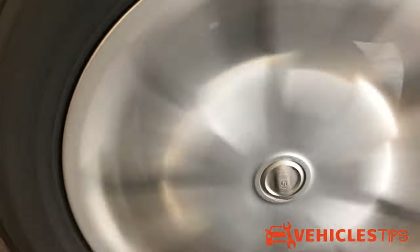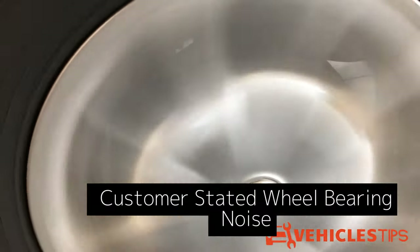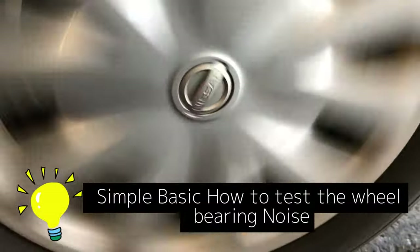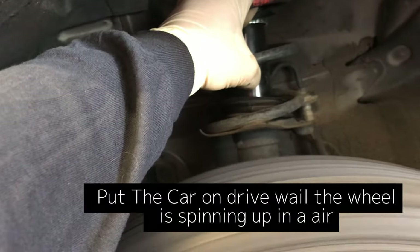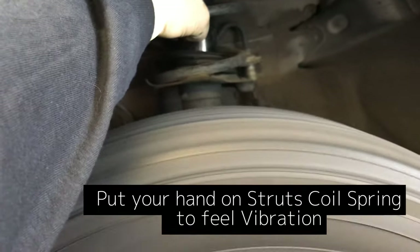Here's how we test it: put the lift under the whole vehicle and raise the car up enough to have clearance on the wheel so you can spin it. Put it in drive, spin it, and hold your hand on the coil spring. If you feel vibration or a roaring noise, that bearing is bad.